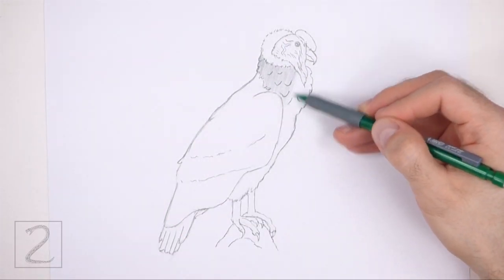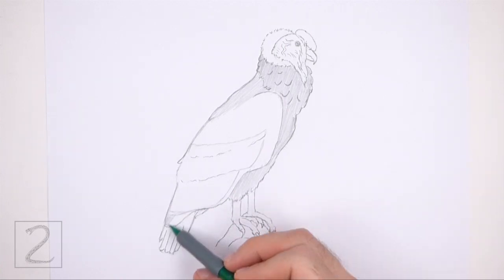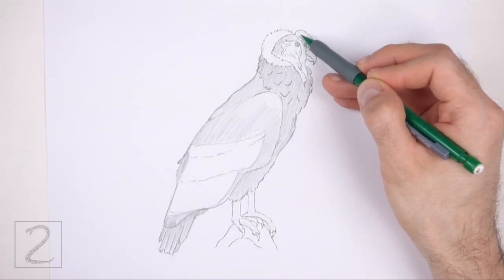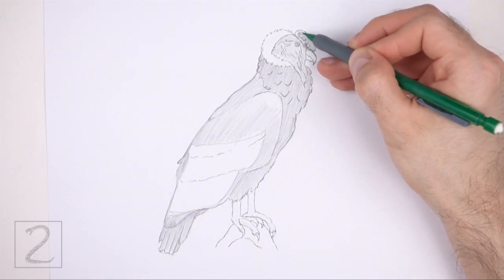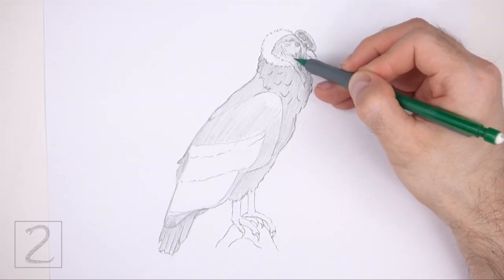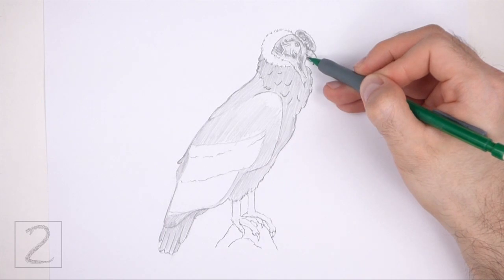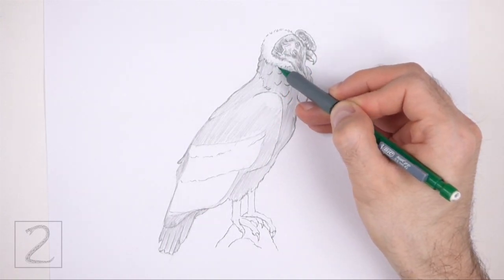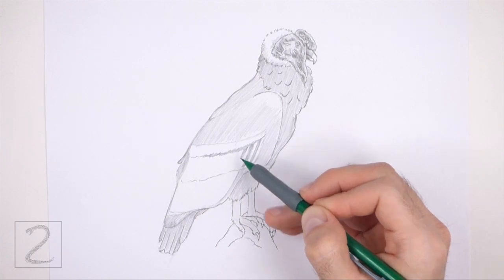Now shade your drawing. Condors have dark feathers, but shade lightly at first and gradually build up to a darker value. Shade the body except for the lower half of the wing. For a light value, push very lightly on your pencil and then push harder for a darker value. Use a medium value for the head and then add shadows using a darker value. Pick a light source when shading so that the shadows are consistent throughout — here the light source is coming from the top, so the shadows will be mainly on the underside of the shapes. Shading can be time consuming, so be patient and take breaks. Draw a series of dark vertical lines inside the wing for the pattern on the feathers.